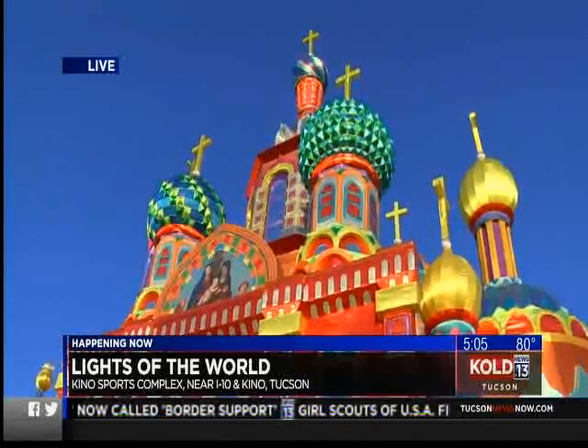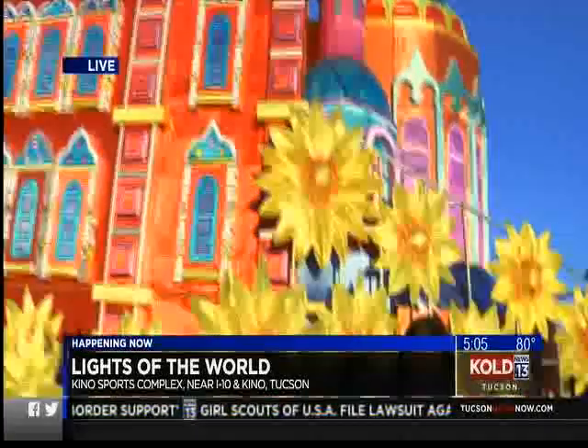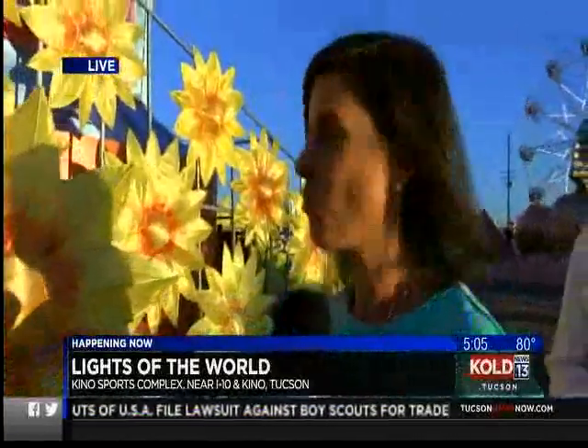I think this is one of your favorites, isn't it? I love this one, St. Basil's. Just a replica of what you'd see if you went to Red Square in Russia.